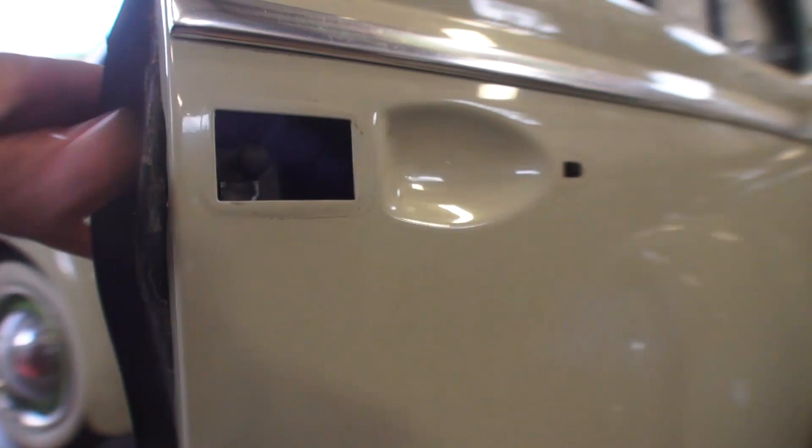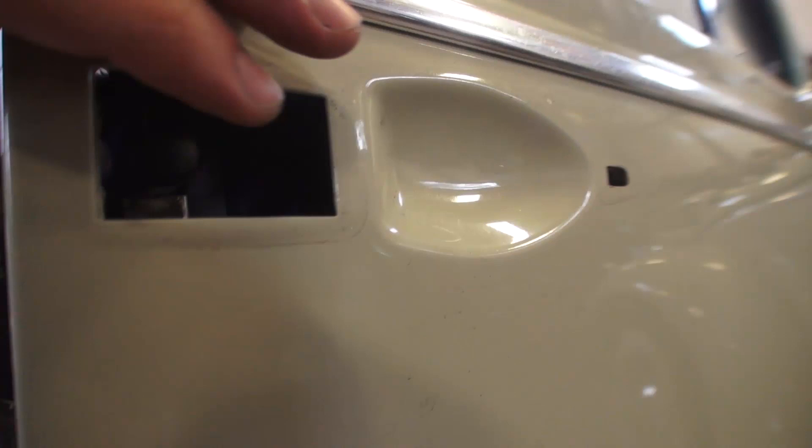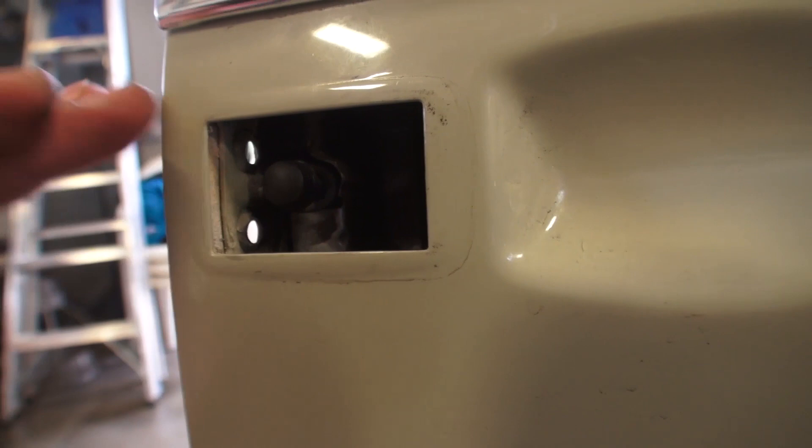So when you press the button in, now you've got some better push and that mechanism will now clear. Now it's cleared enough — that's what the button will do. But since this is rubber, I do recommend just putting a little grease on this so it slides good. We don't want any binding, and so far that seems to work.